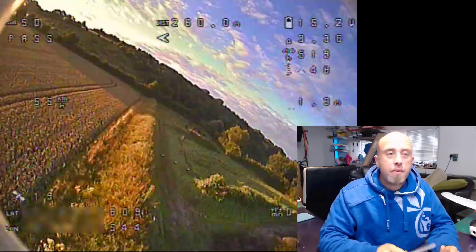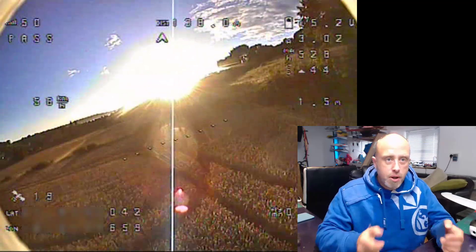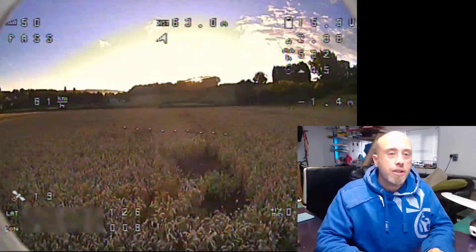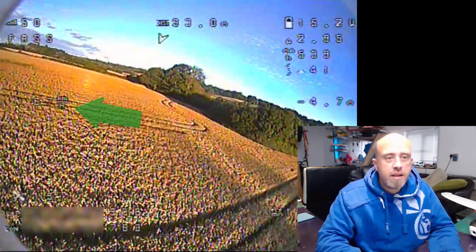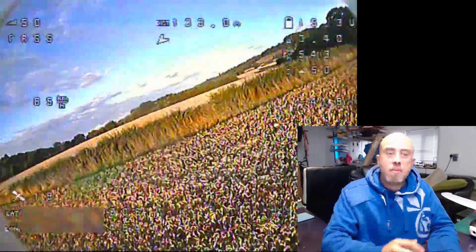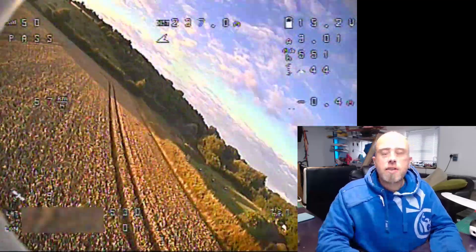The first element is the mode — you can see it currently says 'PASS', which means pass-through mode, so that's no stabilization, just pure stick inputs from myself. On the left-hand side is the speed in kilometers per hour, so we're doing 65 right now. Do note that it's GPS speed so it's roughly accurate. Down in the bottom left-hand corner we have the number of satellites and the GPS latitude, which I've blurred out for privacy reasons.